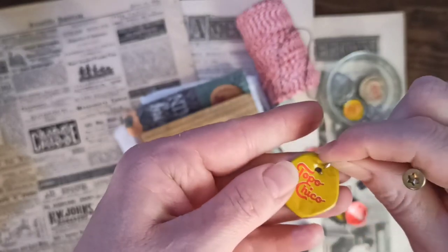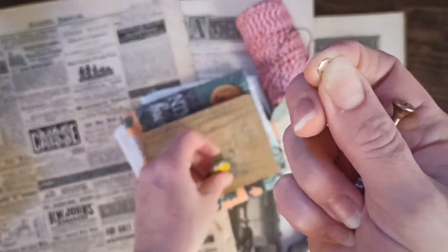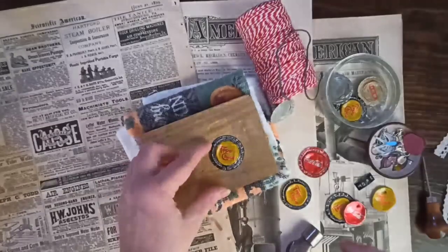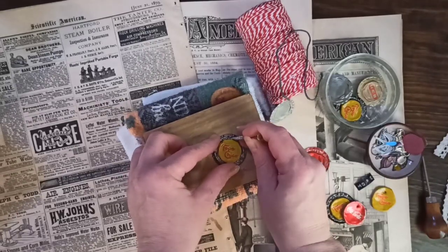When using a jump ring, I didn't think about getting the hole closer to the edge — I should have. So you're going to want to keep that in mind when you poke your hole: make sure to keep it close to the edge so you can fit the little jump ring in it.